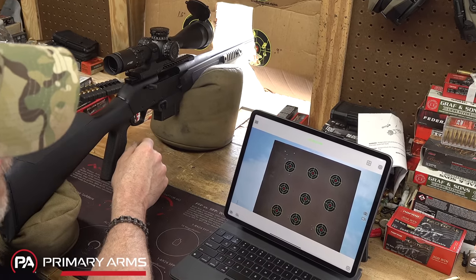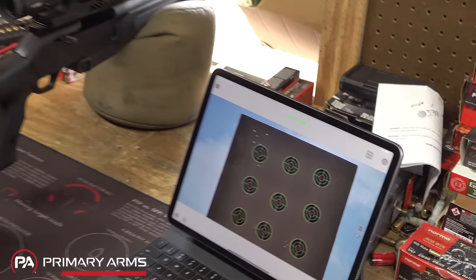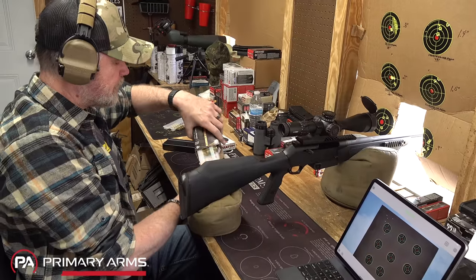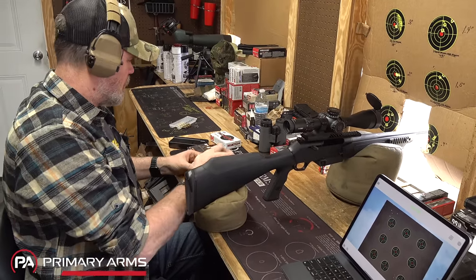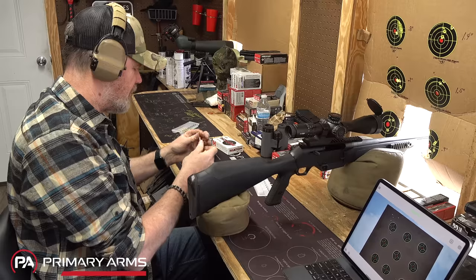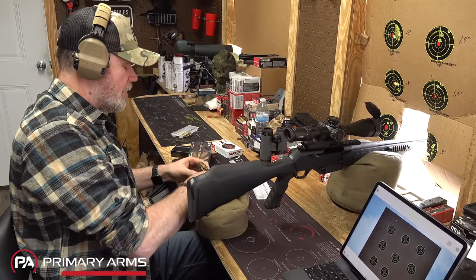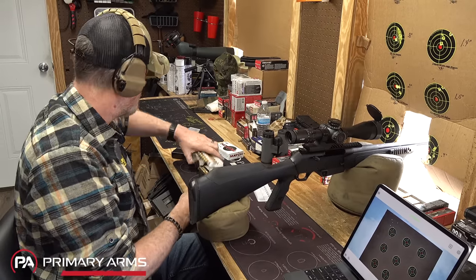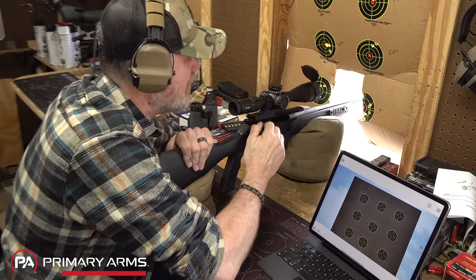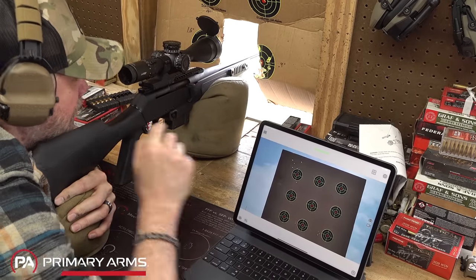I'm going to go ahead and say it does not like that ammunition - holy cow, that's awful. I think that's the worst group it's ever fired. Let's try something a little different. We'll try some 175-grain Federal - that was 175-grain Norma and the gun can shoot better than that. Let's see if she can redeem herself. The bolt's locked to the rear on the last shot fired - go ahead and release it.